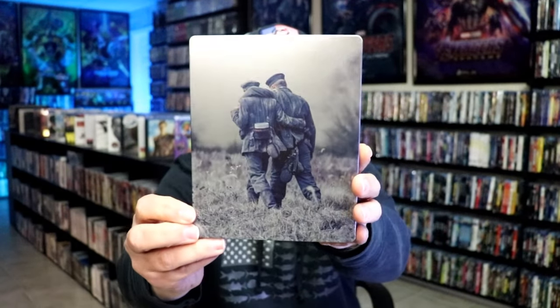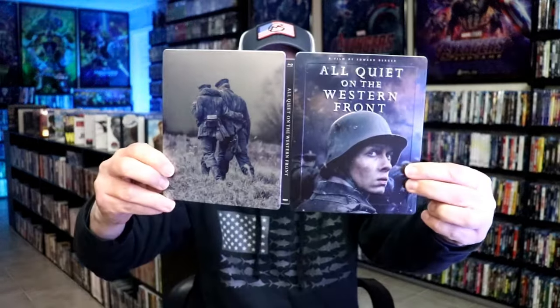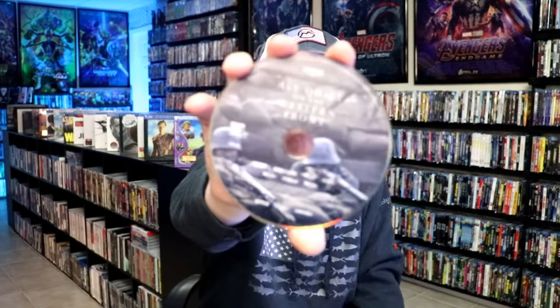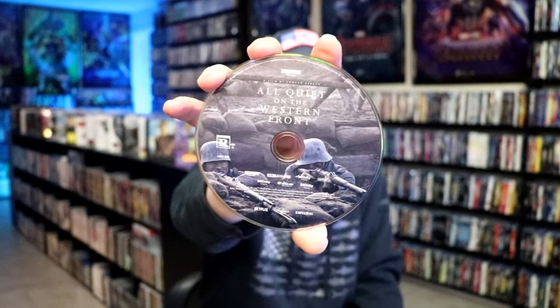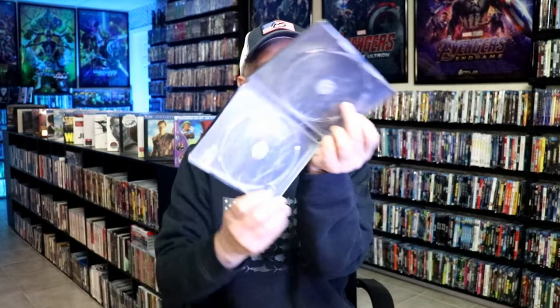Then here's the back. We open it up. We have our front and back together — very nice looking. On the inside it does come with our two discs. There is no digital code included. But we do have our 4K disc here with this disc art. And we have our Blu-ray disc with this disc art. And we do have some inside artwork.